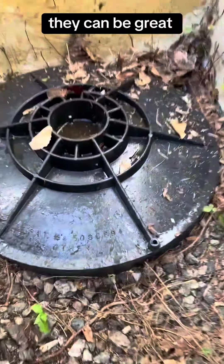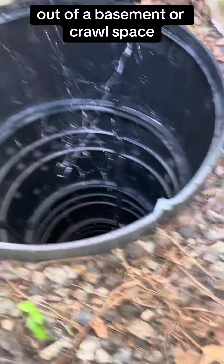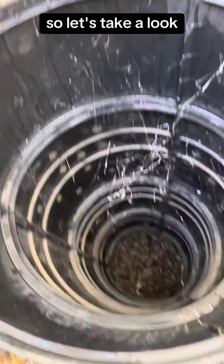This house has two dry wells. They can be great for keeping the water out of a basement or crawl space. So let's take a look.